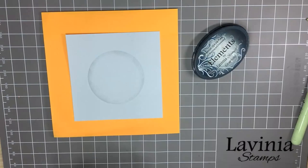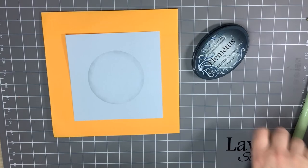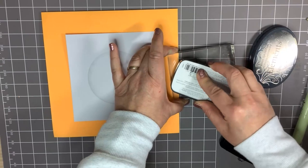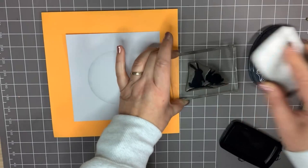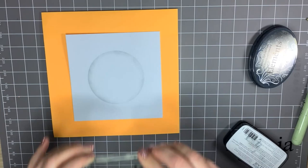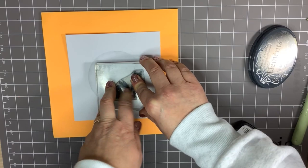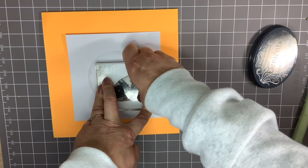Now I'm going to use Midnight Meandering — I believe that's what this little stamp is called. I'm going to ink it up with my Nocturne. I need to make sure I have a nice amount of ink on this stamp. I'm going to stamp it just to the side — apply some pressure. Don't be in any hurry to lift this; I'm going to make sure that it's transferred all the ink onto the card.